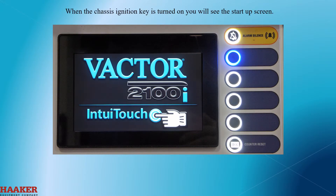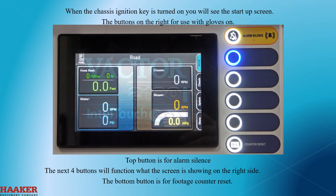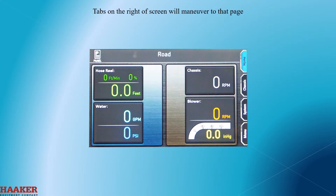When the chassis ignition key is turned on, you'll see the startup screen. The buttons on the right are used with gloves on. The top button is for alarm silence. The next four buttons will function based on what the screen is showing on the right side. The bottom button is for the footage counter reset.